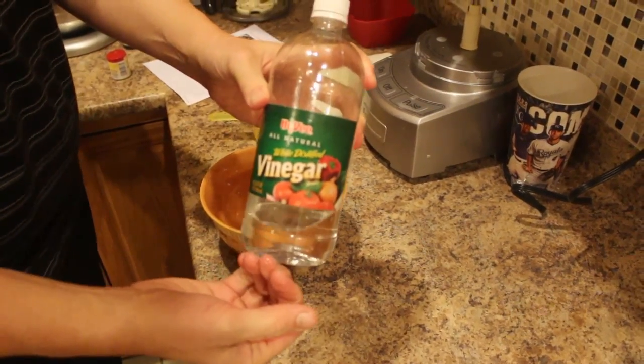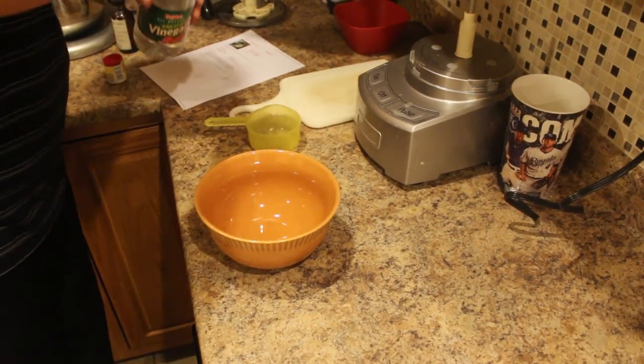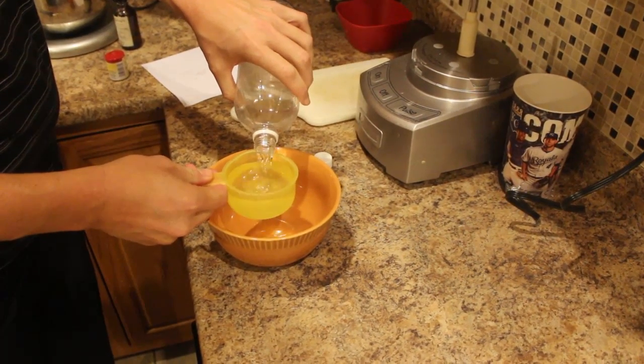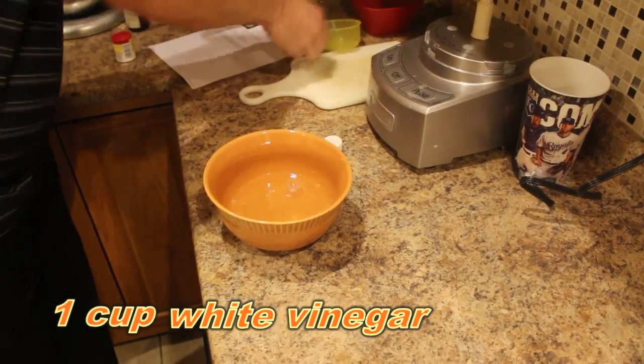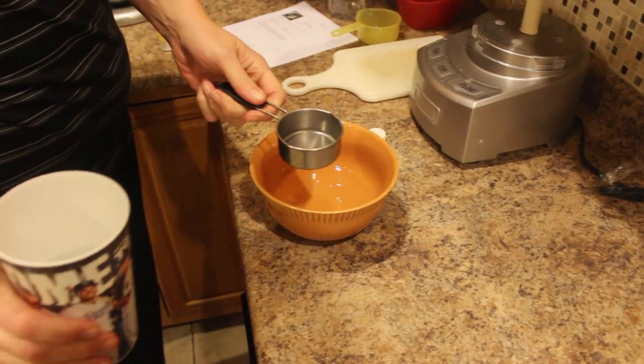To this bowl, I'm going to add one cup of white distilled vinegar and 1½ cups of water.